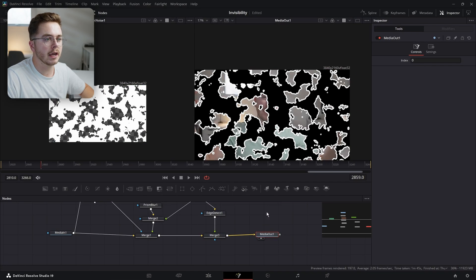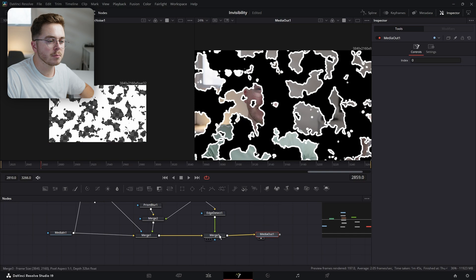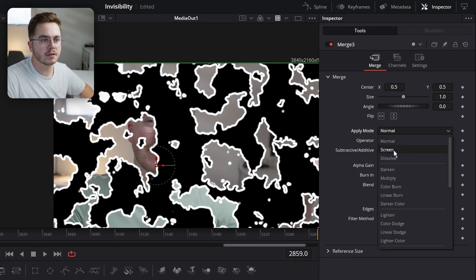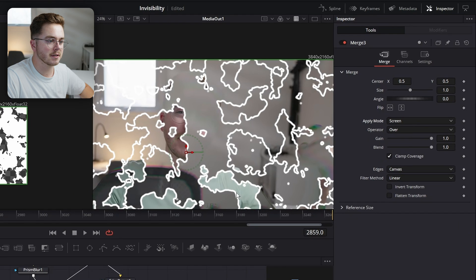Now if we look at our media out, our Edge Detect is showing up. And with this Merge selected, we're going to change the apply mode from Normal to Screen — and that's going to make the black disappear.